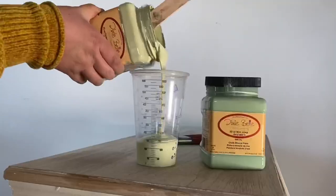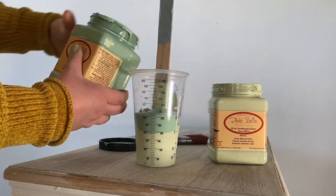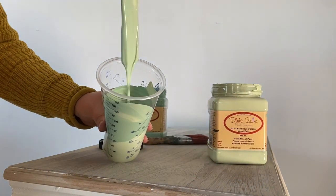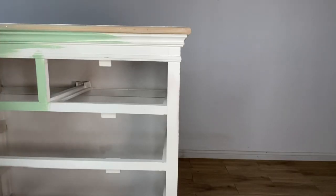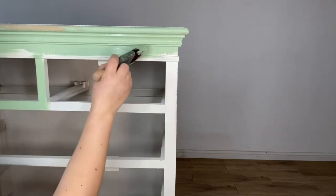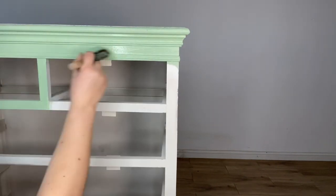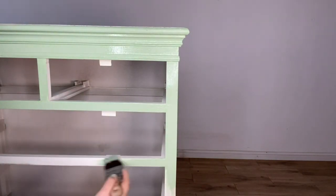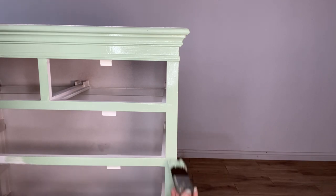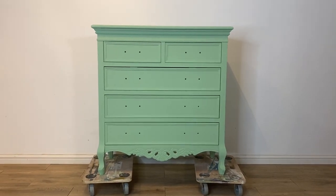For this piece I have mixed a custom colour using a 50-50 mix of Mint Julep and Farmhouse Green. I then paint two coats all over using my Dixie Belle mini brush. Just take a second to admire that gorgeous custom green.